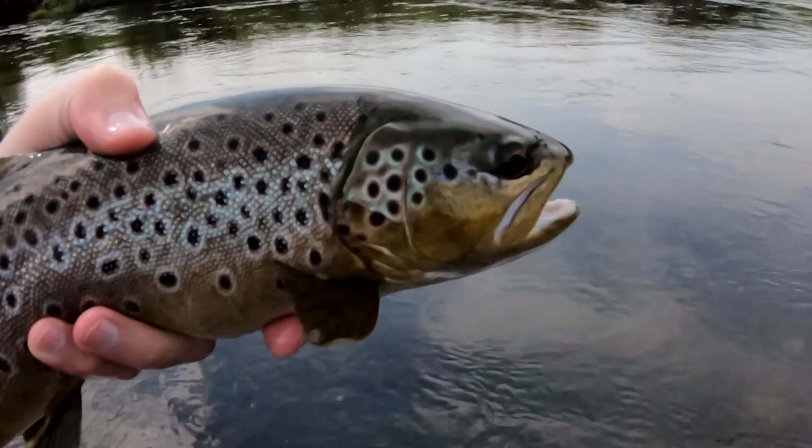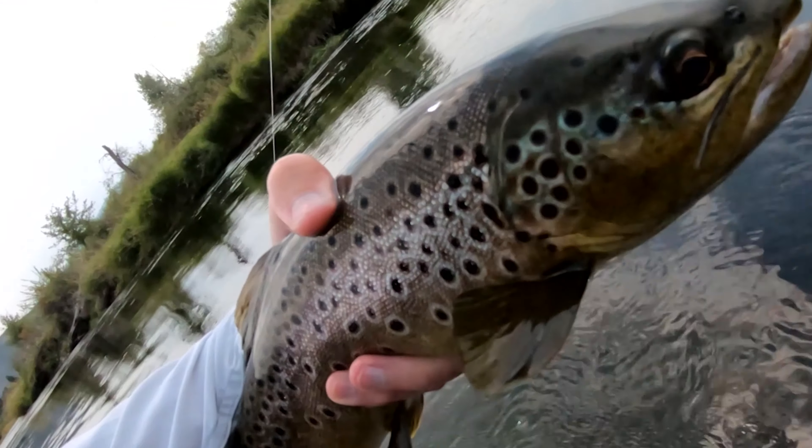What's up everyone? Andrew here with Family Fly Ties. Thank you for taking a moment to watch my video. This will be another fly tying instruction of one of my more productive flies this year.